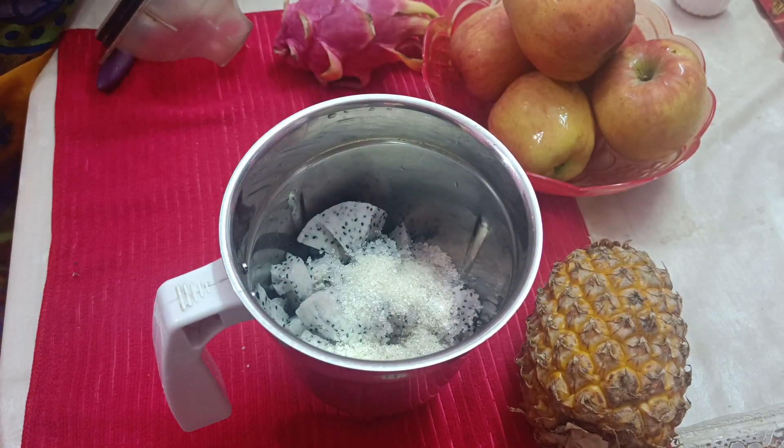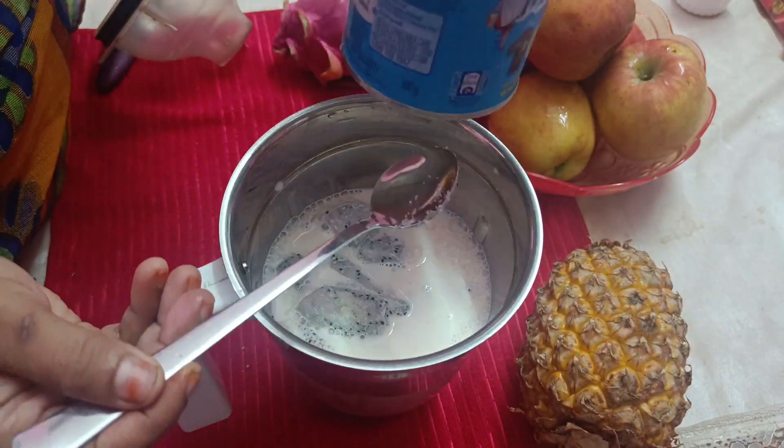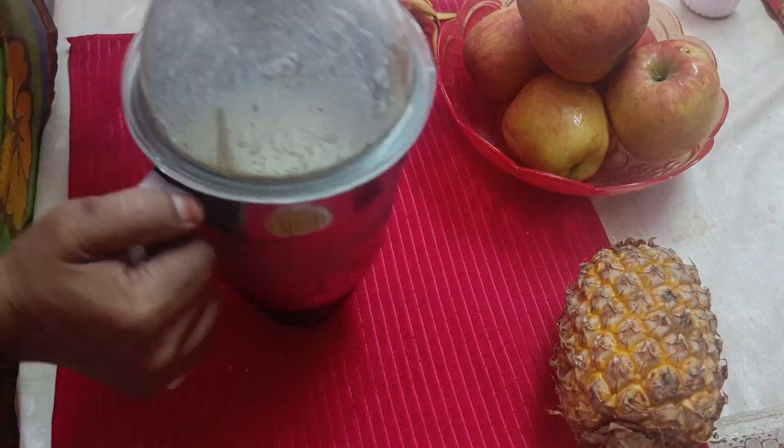We will add sugar. We will add 1 cup of milk. We will add a grain.